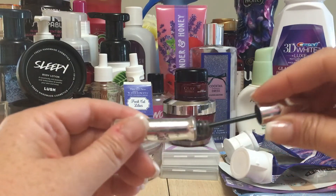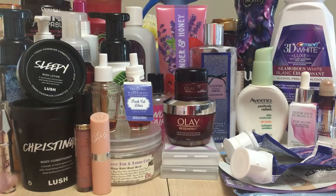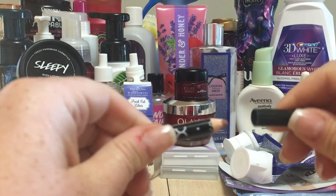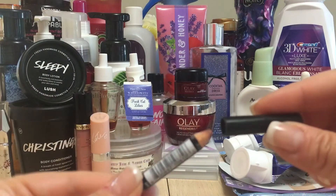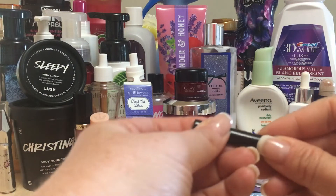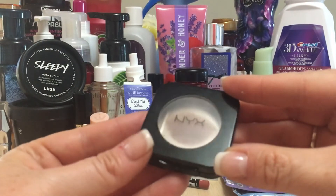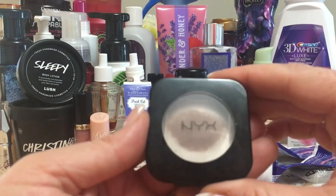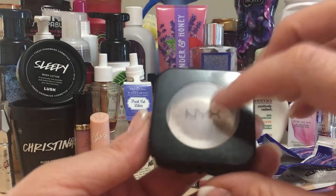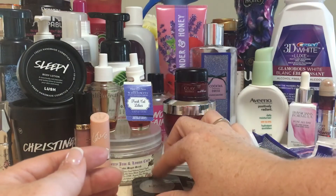I went through a Benefit Gimme Brow — I'm using a powder right now and would like to get more. This was a shade 3 but I think I'd be a 3.5 now with my auburn hair. I also have a lip liner in Natural that's pretty much toast — it wasn't turning in the sharpener at all. And another NYX product I've repurchased many times — my favorite taupe blush that I use for contour. I bought five online from the NYX website at $5.60 each instead of $11-12 at a store.